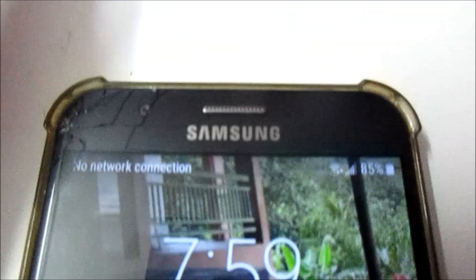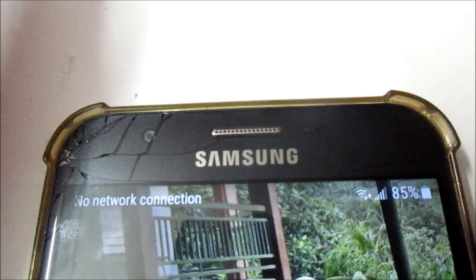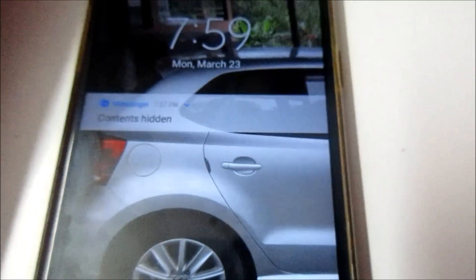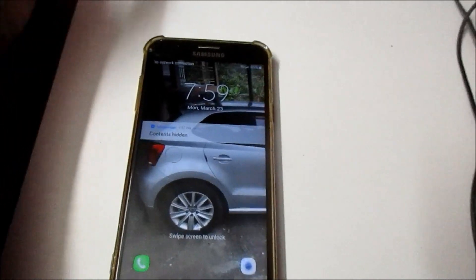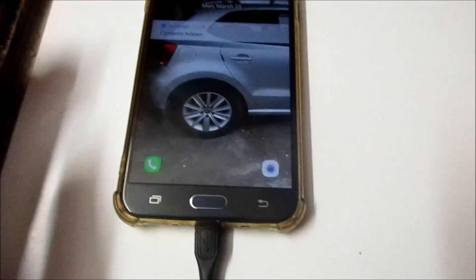I have a Samsung Galaxy here — it is cracked at the top, so at times we don't get the touch as we want to. So if it happens that you just crack your phone screen and you want to log into your phone, I'm going to show you how you can do it.